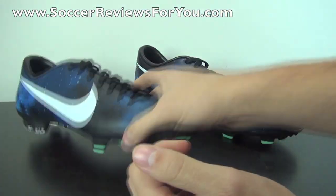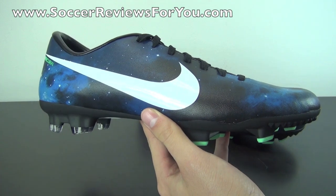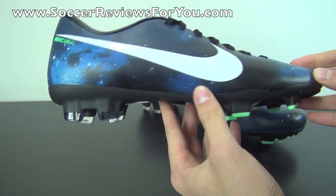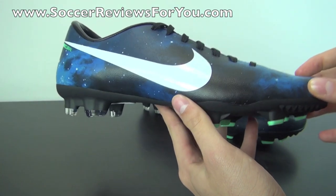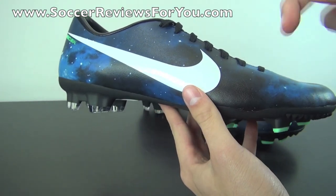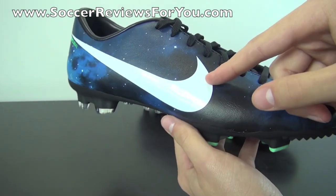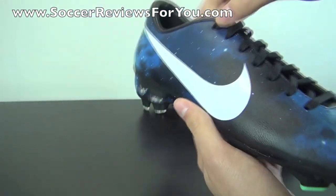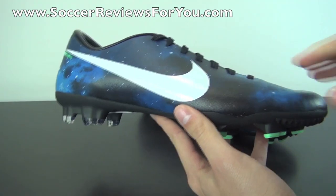As far as the colorway itself goes, this is the Galaxy print color on the latest CR7 edition Mercurial line. The first things you'll notice are that the Nike swoosh is white as opposed to metallic silver on both the outside and inside of the shoe, and the other major difference is the Galaxy print itself.